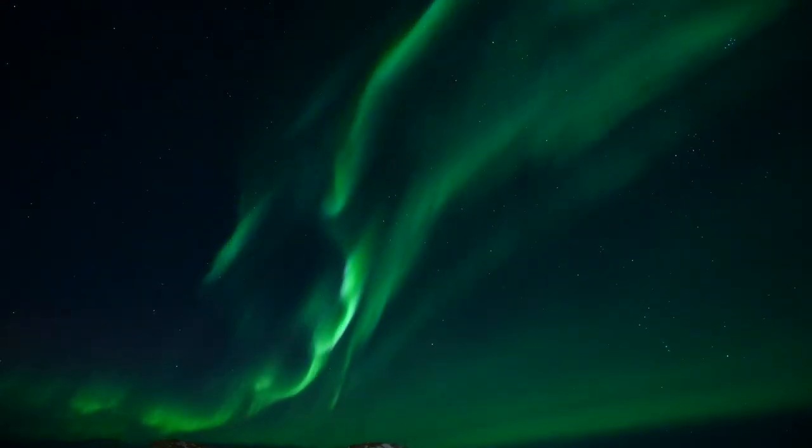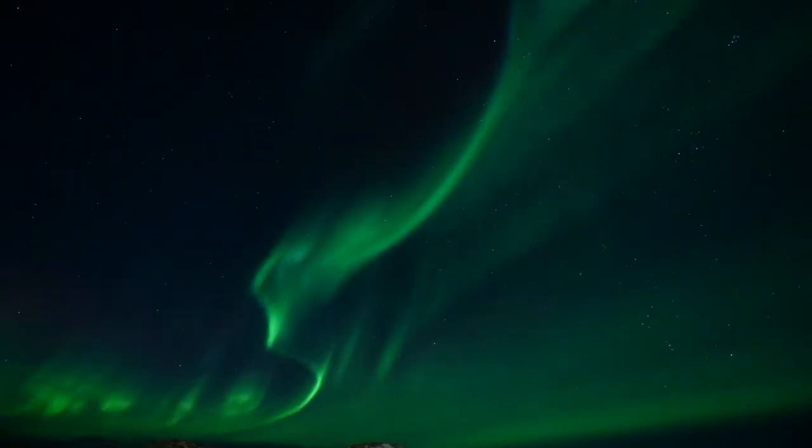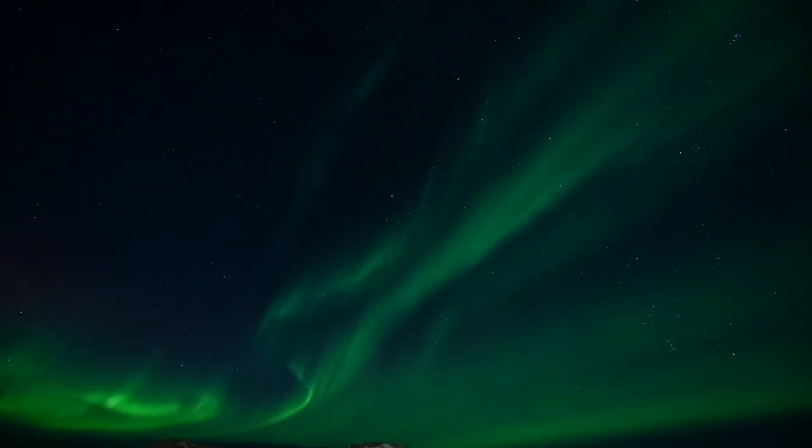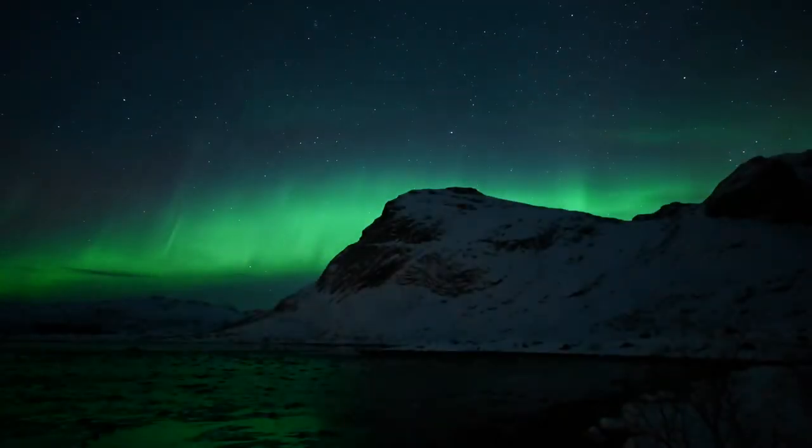The settings I need will be anywhere from 9,000 ISO up all the way to somewhere like 51,200, depending on how much ambient light there is and how much light is coming from the aurora. The shutter speed will be anywhere from half a second to a tenth of a second, depending on how much movement there is and how much I want to capture of that movement. Then I simply activate time-lapse mode on the camera.